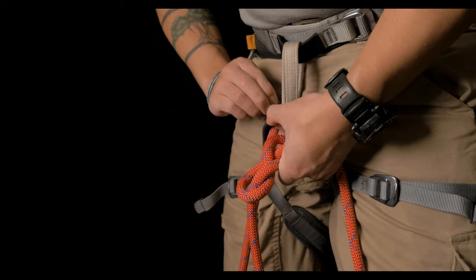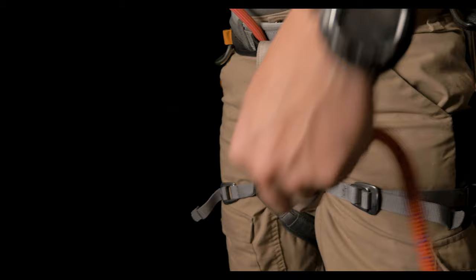The figure eight follow through. This is the first knot that all climbers learn to use because it's the universally accepted way to tie into a harness.